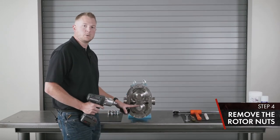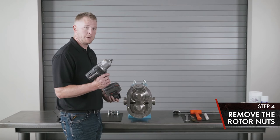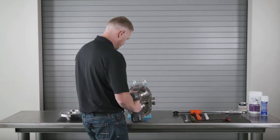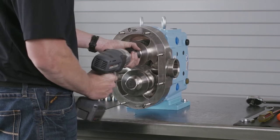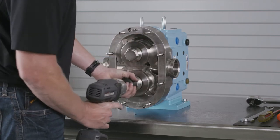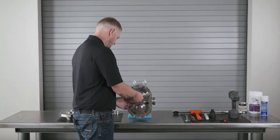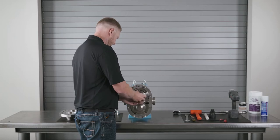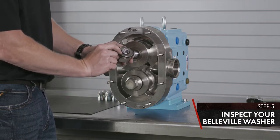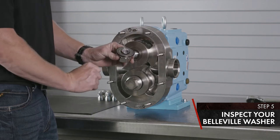These are an Acorn style nut with Belleville washer, torqued to 250 foot-pounds. You're going to want to use your impact wrench and the correct size socket. Remove your rotor nut and inspect your Belleville washer — make sure the cup side is down and you can rock the washer back and forth. If it is cracked, replace it.